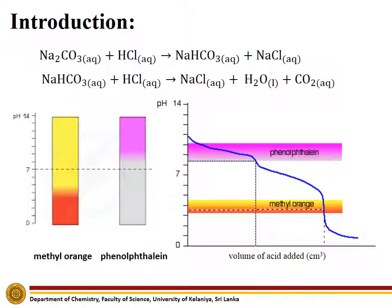Introduction. This reaction takes place in two steps. The first step takes place in the basic medium, while the end point of the second step is observed in the acidic medium. Phenolphthalein changes its color from pink to colorless in the basic medium, while methyl orange shows its color change from yellow to red in the acidic medium.